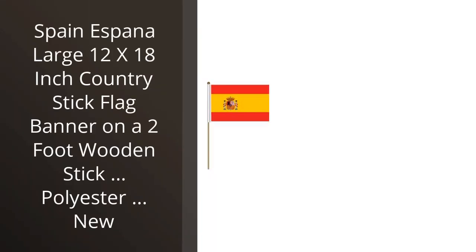I recently purchased the Spain Espana Large 12 by 18-inch Country Stick Flag Banner. I was pleasantly surprised by the quality of the product. It was made of a durable polyester material and the colors were vibrant and true to the country's flag. The 2-foot wooden stick was also sturdy and strong. I was able to easily mount the flag in my garden and it has been standing strong in the wind and rain. I am very pleased with my purchase and would highly recommend this product to anyone looking to add a touch of patriotism to their outdoor decor.